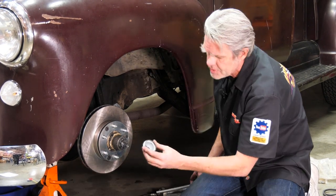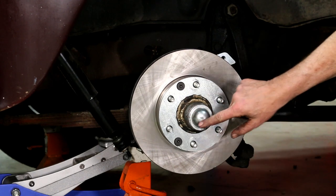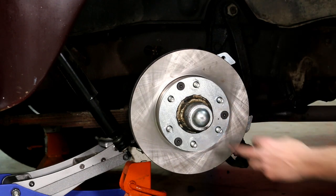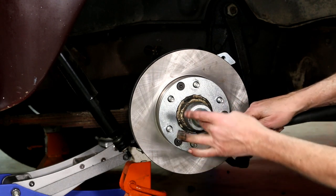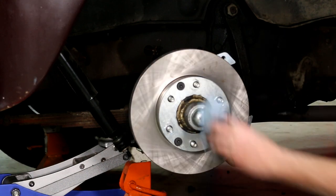I'm going to get a little extra grease on there just to be safe. Then I'll get our cap, which already has some grease in it. When I install this cap I don't want to hit on the center — it'll concave it. I want to hit just around the edges, lightly tap it in, and then I don't have to worry about it falling off.